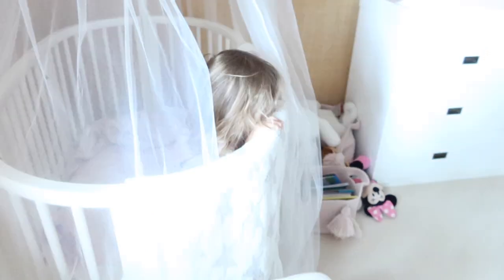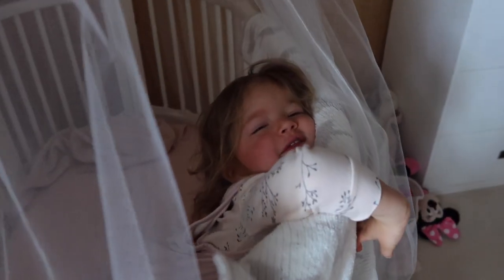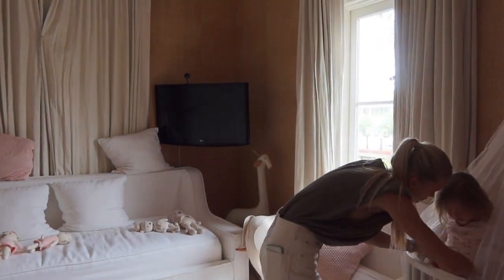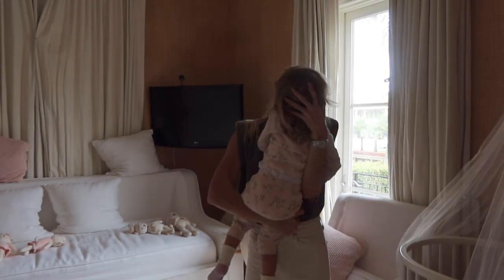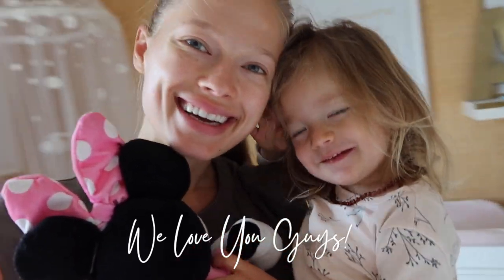Let's go see Alekka. Good morning! How are you, sunshine? How are you, my love? Look at this face — she's so cute, I can't. I love you.